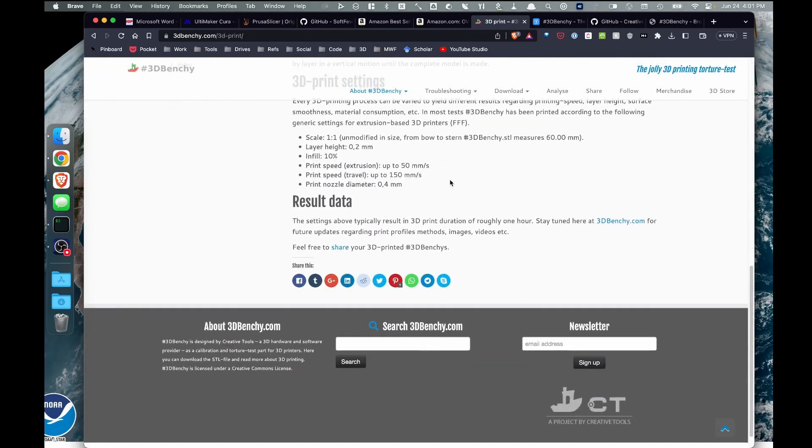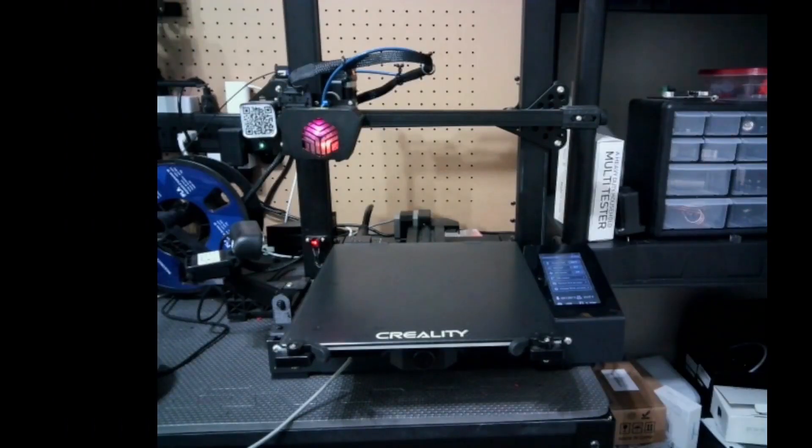I'll be downloading the Benchy from Thingiverse, which is linked on the Benchy website, and printing with the recommended settings listed there. The printer I'll be using is my Creality CR6 SE. You might say this is a more obscure printer — I could use an Ender 3 V2 — but I want to use the CR6 because over time it gives me the most consistent prints, and that consistency is better for this set of experiments. The CR6 will be printing via OctoPrint, and my plan is to print three Benchys per slicer, then take measurements and do averages to eliminate any outlier results.